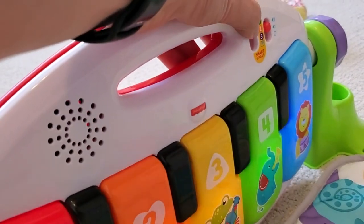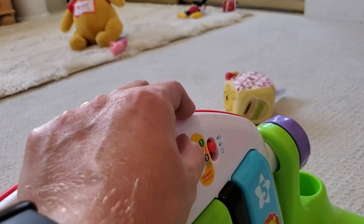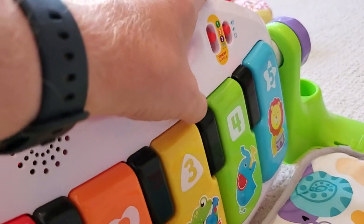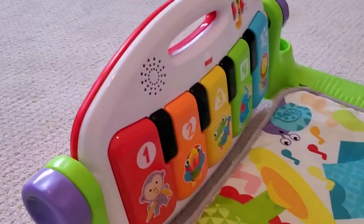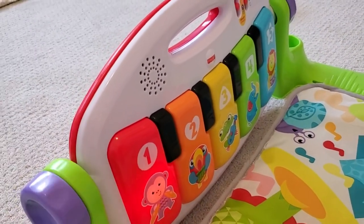We can choose our different stages. So the first stage, when they press any of these keys, it'll just play a song for them. Basically, they're lying on their back and kicking kind of randomly at that point, and if they manage to press one of these, it's going to play a song.